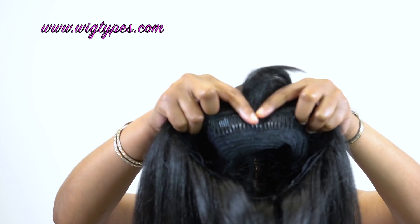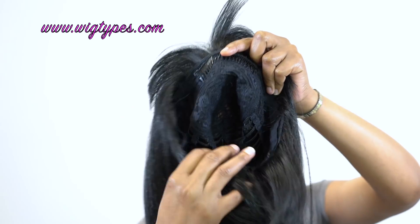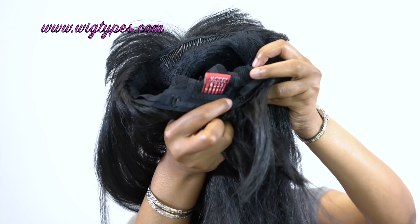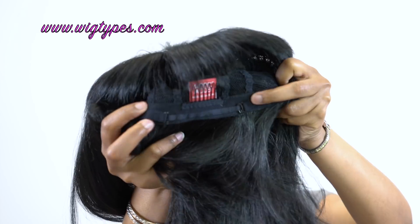In terms of the cap, you get one large comb up front right underneath the bang area, and then one at the back together with adjustable straps. It's a basic cap construction — I'd say it's about small to medium in size, but it feels like it would definitely stretch to fit a larger head size, so keep that in mind.